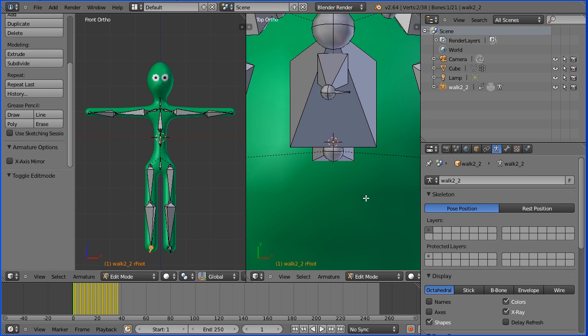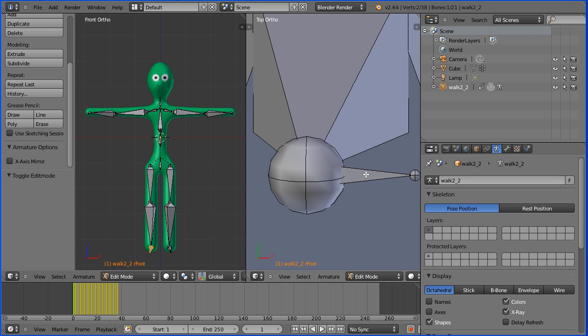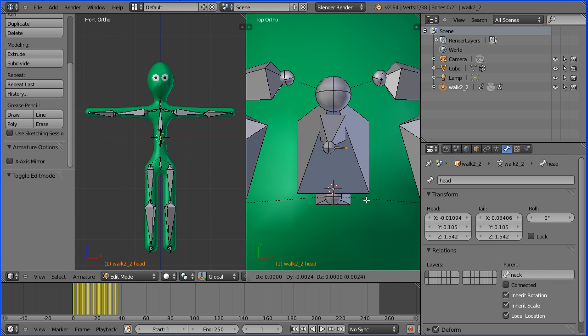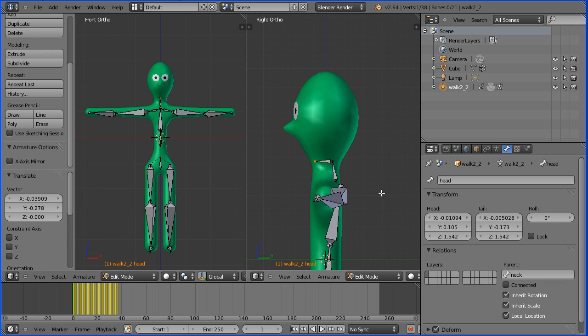Zoom in on the head bone using the mouse wheel, pan with shift and mouse wheel. We have a small head bone left from where we deleted the eyes. Zoom in enough to be able to select it. Click the bone property, set the roll to be zero. Select the tail of the bone, zoom back, press G to grab and move it down. Zoom back, change the view to the right view. Pan up with shift and mouse wheel, press G to grab and make the head bone much bigger.